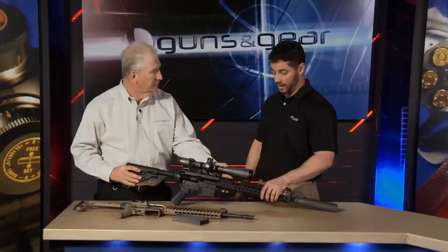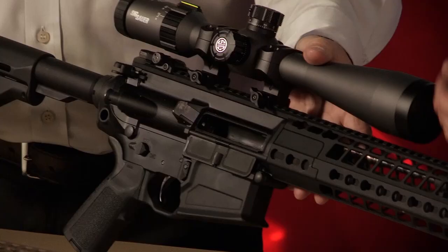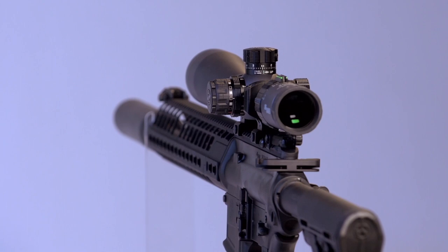To shed the weight, it went on a diet in a lot of places — upper receiver, lower receiver, handguard, and the barrel was a big one, as well as the bolt carrier. This actually uses a standard AR-15 extension tube instead of an AR-10, which saves a bit of weight. For accuracy, it was the position of the gas block, the size of it, the profile of the barrel — that's how we got the accuracy.